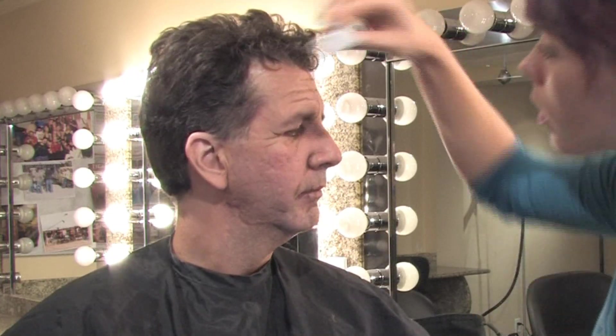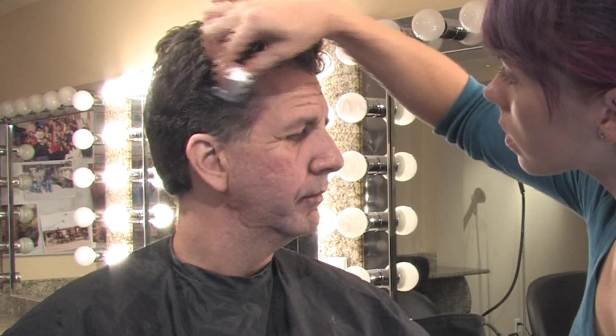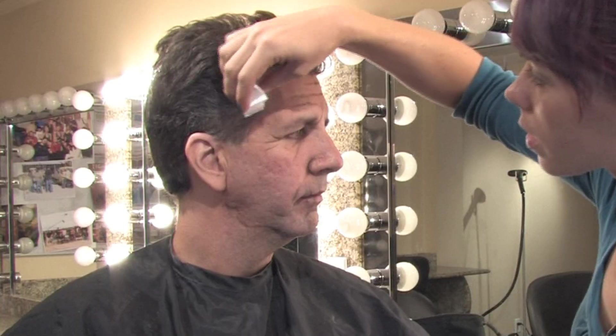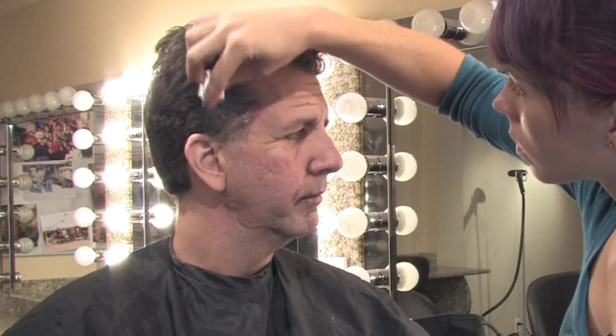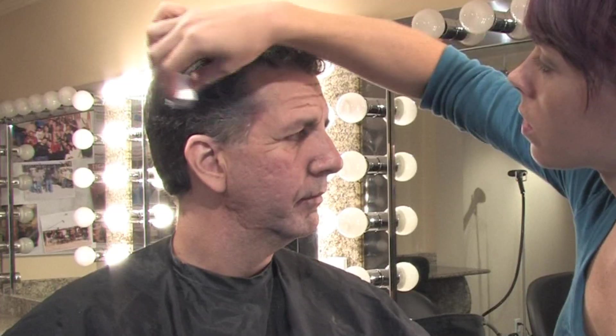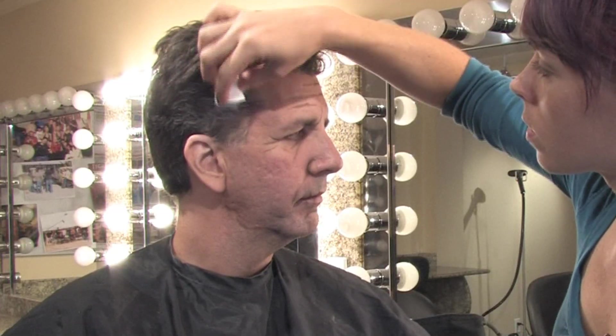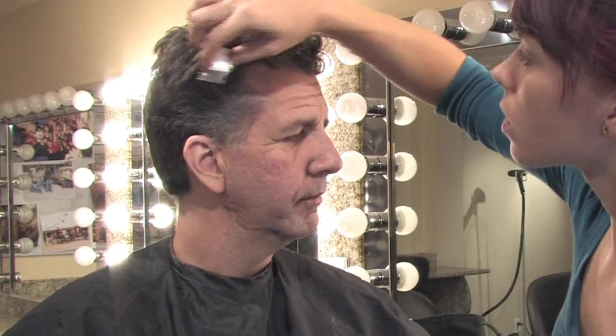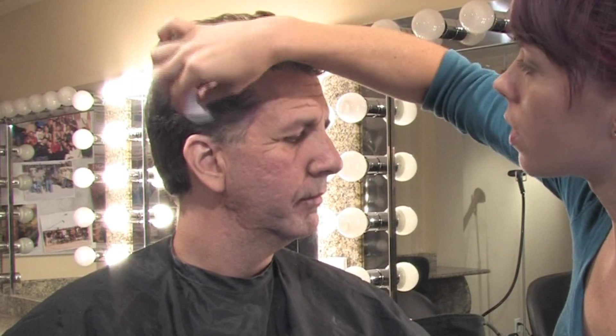I'm going to do the same thing on the other side. Get my gray sponge again here. We're going to do a little gray first, and then we're going to switch sponges and go for the white. Sponge it on, brush it back. If you need to, you can go back over it with a regular comb. Most of the time with the sponge you can get it in there pretty evenly.